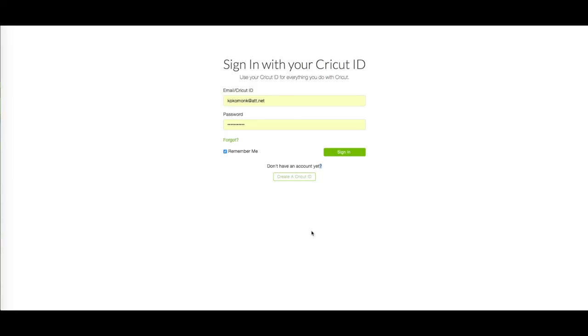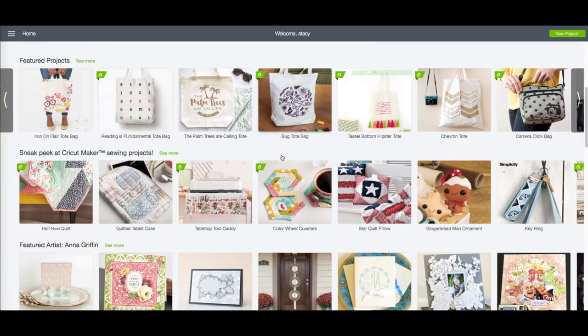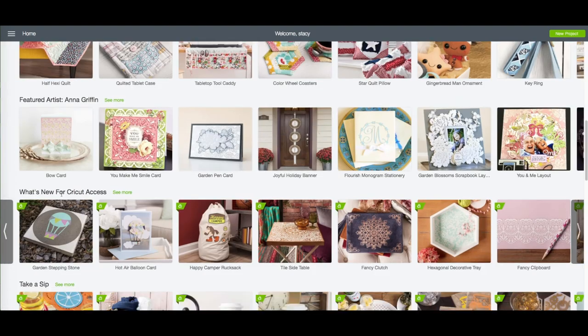At the computer you want to go to design.cricut.com. You will see this screen. Enter in your email and your password and click on sign in. When you see your name at the very top, that verifies that you are logged in. On this screen we're going to scroll down until we come across 'what's new for Cricut Access' and click on see more.